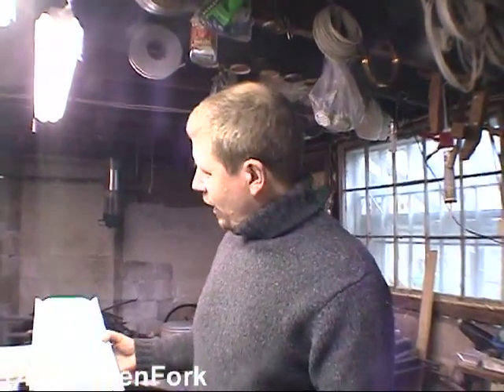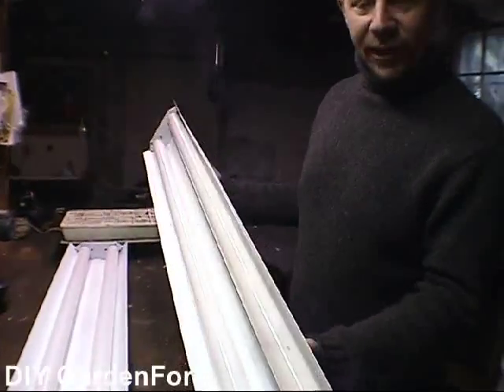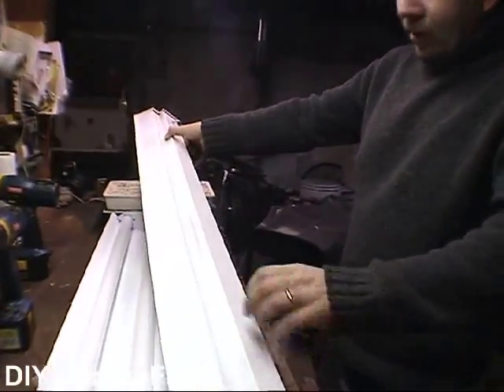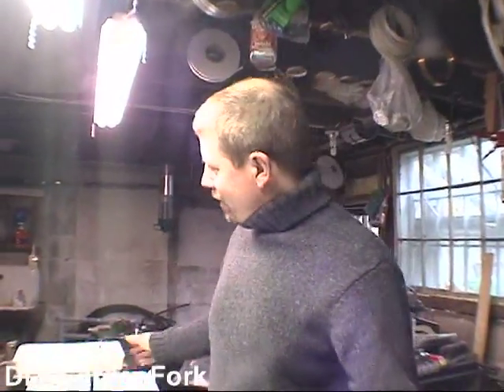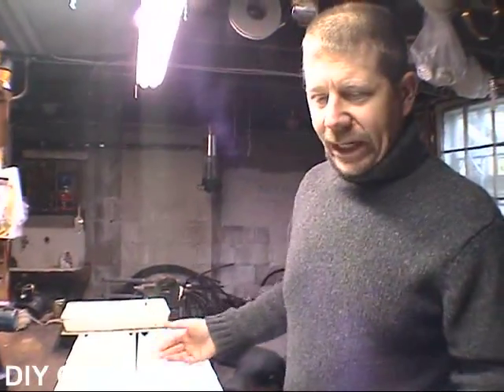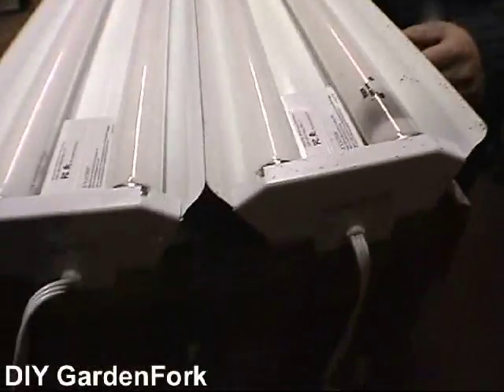I've done it for a couple years now, and I've figured out a pretty decent way to do it. What we're going to use are two inexpensive fluorescent fixtures. You can buy them at home improvement stores or at the big box stores. These shouldn't cost you more than $10 a piece, and then you have to get the bulbs as well.